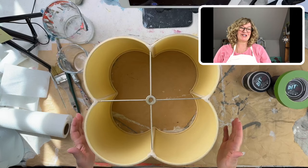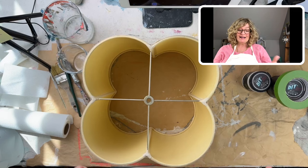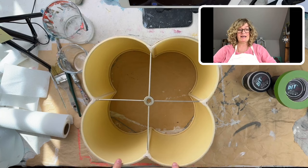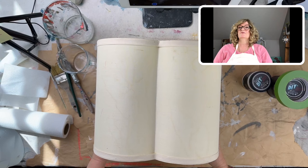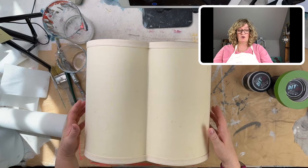Hey there everybody, it's Jane. Here is the lampshade that I'm going to be making over in this workshop. It's this wonderful — I guess we could call it a quadrifoil, right? It's got four shapes, in four sections. It's in really, really good shape. Buying a lampshade in this shape would be, as you know, very expensive.